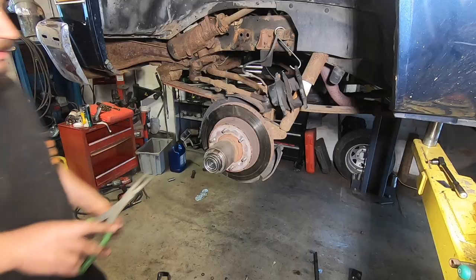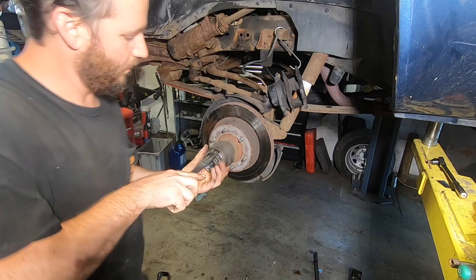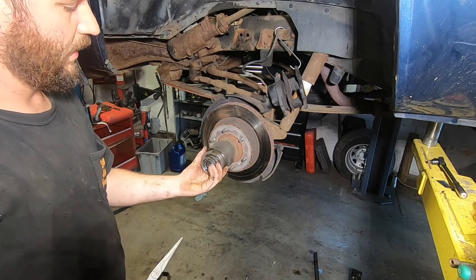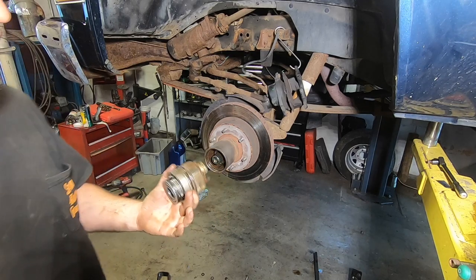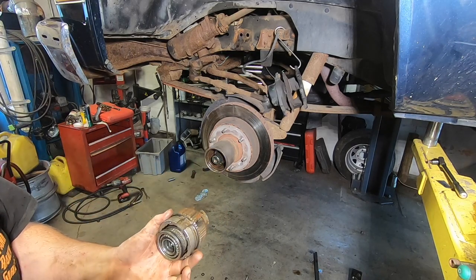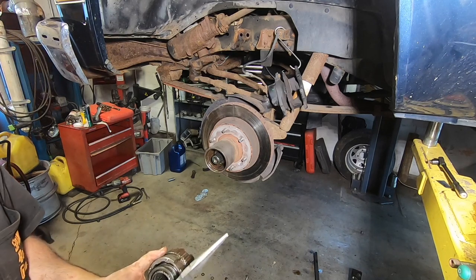These are held in with a snap ring and there's a little retainer that actually keeps them spread so it can't come apart. If you get in here between these, get in the needle nose, give them a squeeze, and then the whole hub comes out. These auto locking hubs are just stupid easy to put in and out. They're so fast — just one clip and you're done.